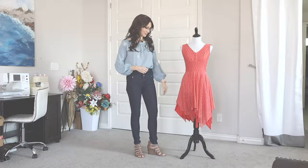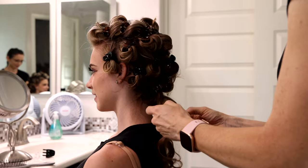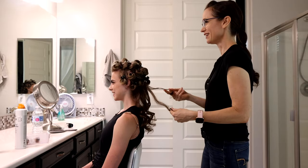I wanted Alexandra's hair to be full and wavy. I curled her hair using my curling wand. While the hair was still warm I kept it in its curled shape and clipped it to her head so the hair could cool while in the curled position. Once I curled all of her hair it was time to unleash the curls. I find it works best to undo one curl at a time.